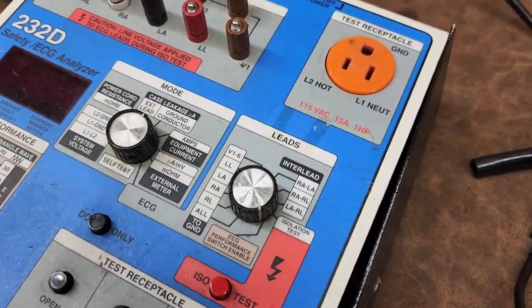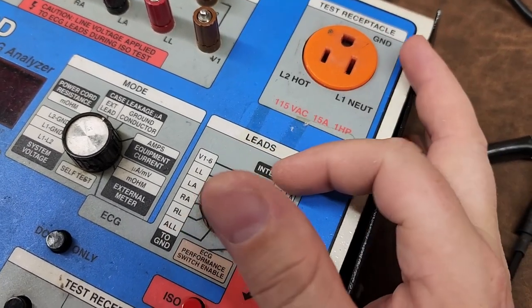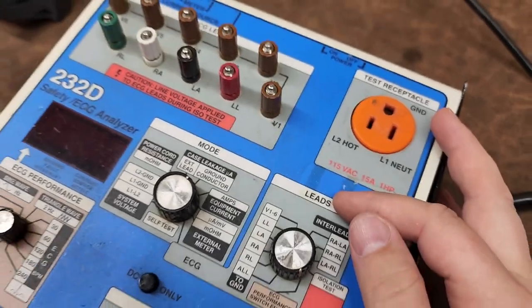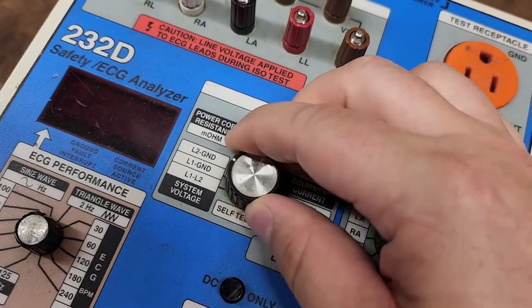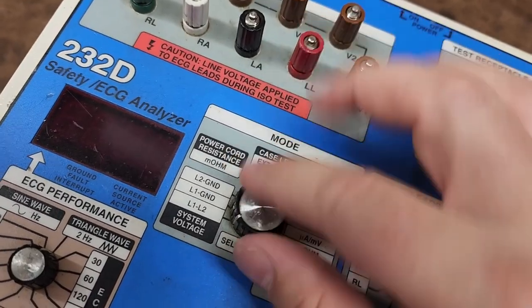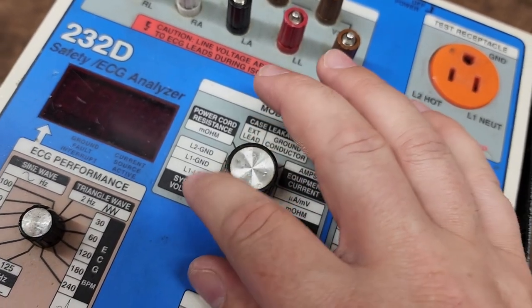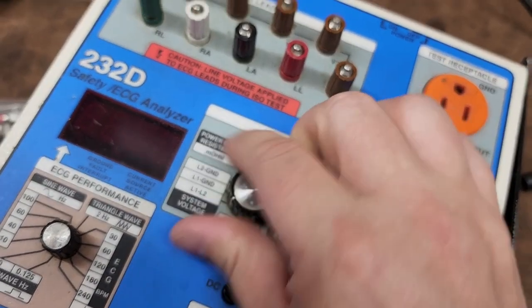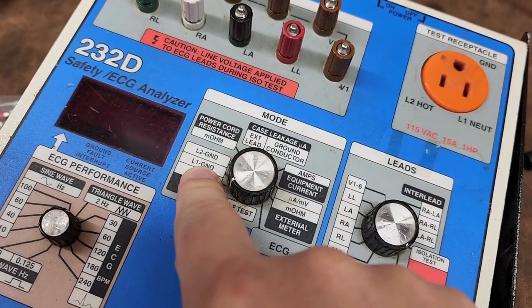Notice that it has ECG functions right here. Right here is where we do lead-to-lead for the analyzer. This is your main mode function. Some of the things we will test mainly is system voltage — you can do L1 to L2, L1 to ground, L2 to ground. This here helps you find faults.